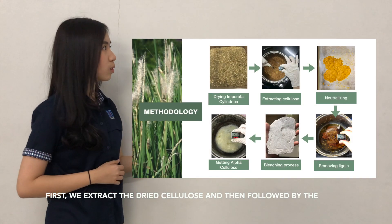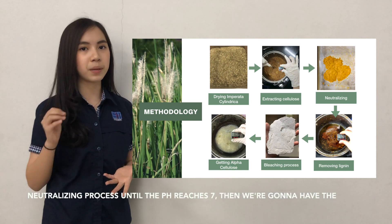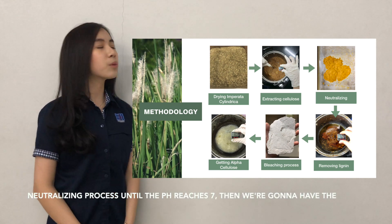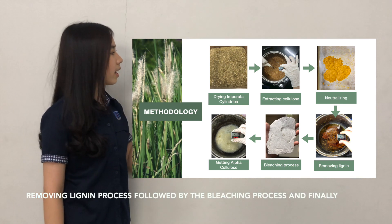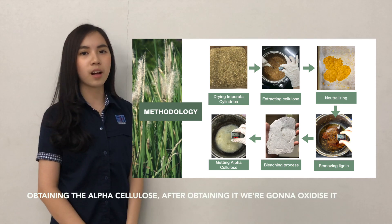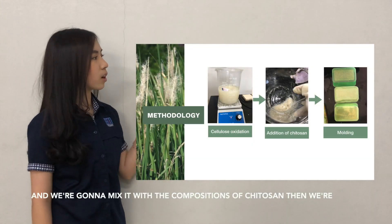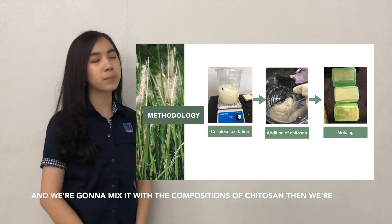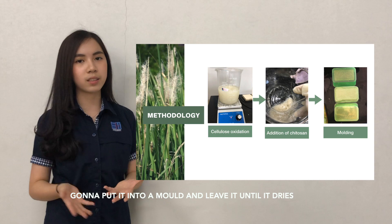First, we extract the dried cellulose, followed by a neutralizing process until the pH reaches 7. Then we carry out the lignin removal process, followed by the bleaching process, finally obtaining the alpha cellulose. After obtaining it, we oxidize it and mix it with the composition of chitosan. Then we put it in a mold and leave it until it dries.